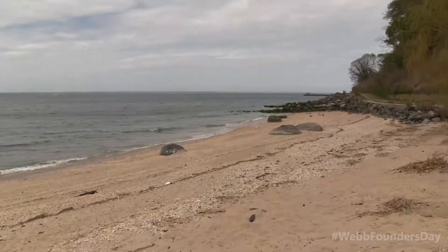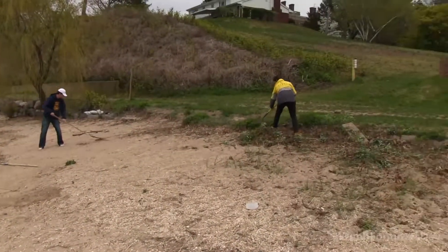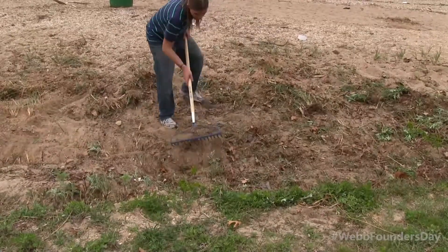We're cleaning up the beach at the Yacht Club so it's a usable space to have parties and other events for students. We're going to set up a volleyball net, and we're having a bonfire here tonight — so today is kind of prepping for that.